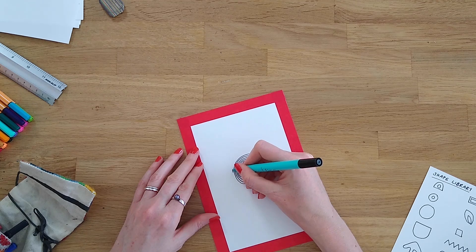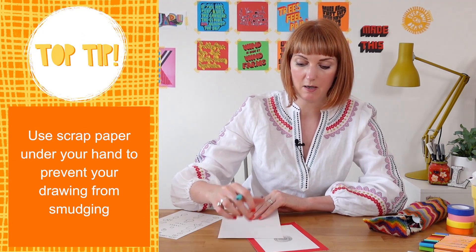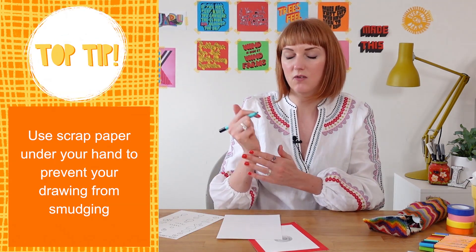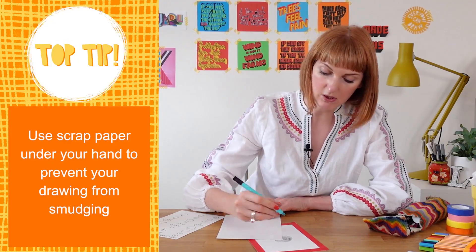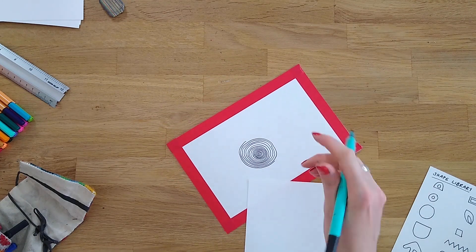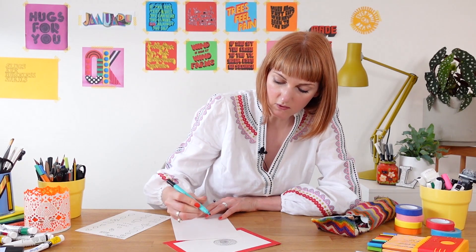As you start to get bigger with your circles, you might find it helpful to have an extra piece of paper, scrap paper, or tissue just underneath your hand, because it's very easy for the side of your hand to start picking up the ink and smudging it on the page. Once you start to do that you might find that you have to draw your circle in two or more sections instead of one continuous line.